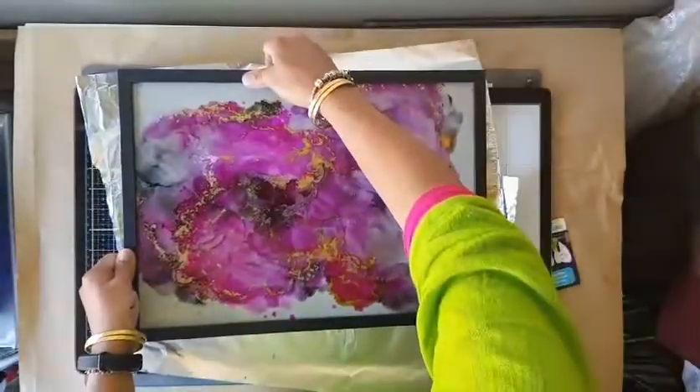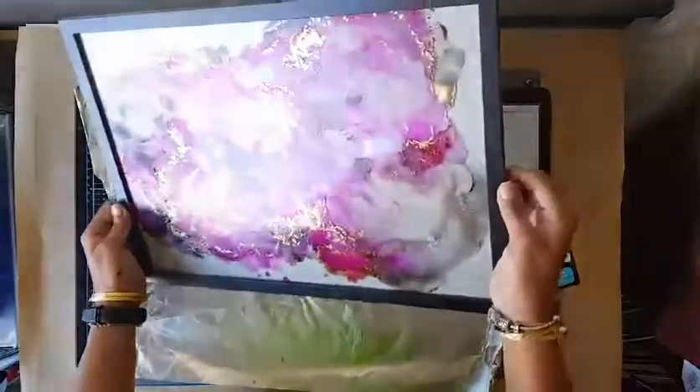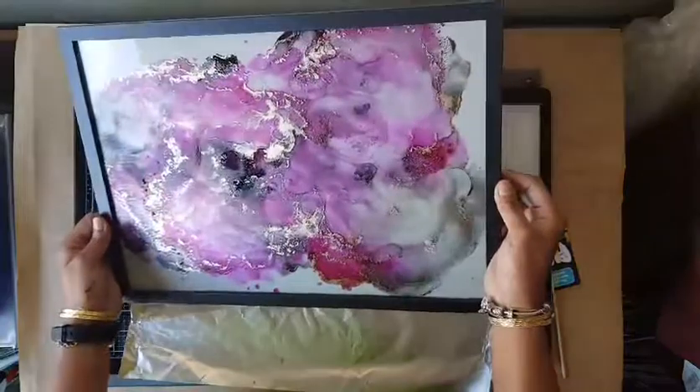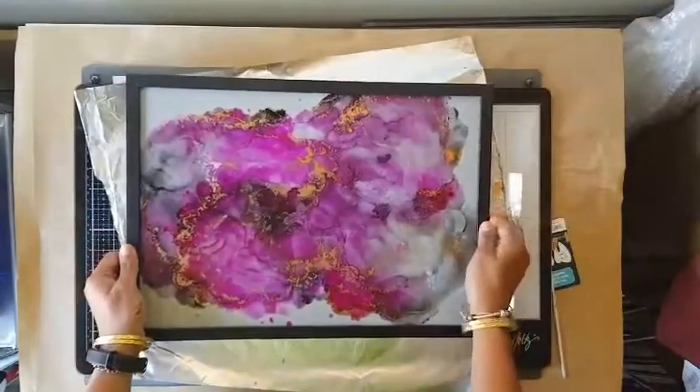There you have it — I've put it in the glass frame. Thank you for watching. Bye!